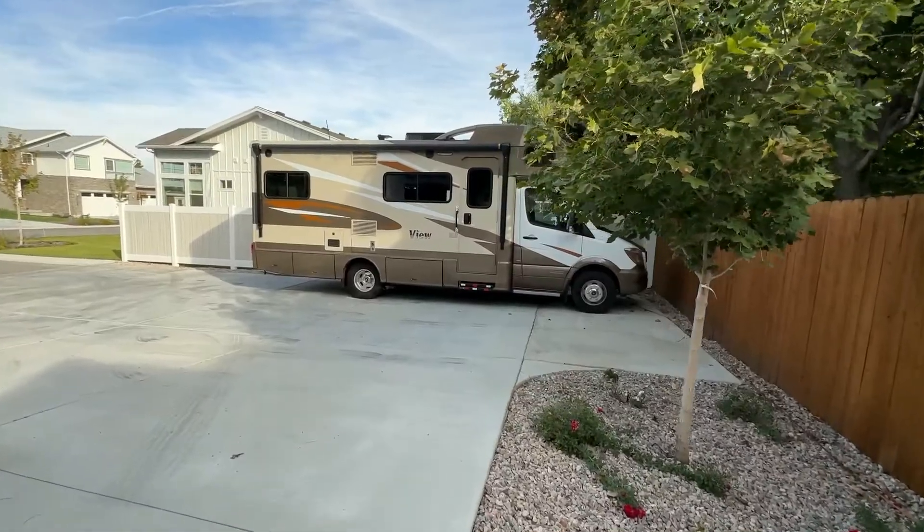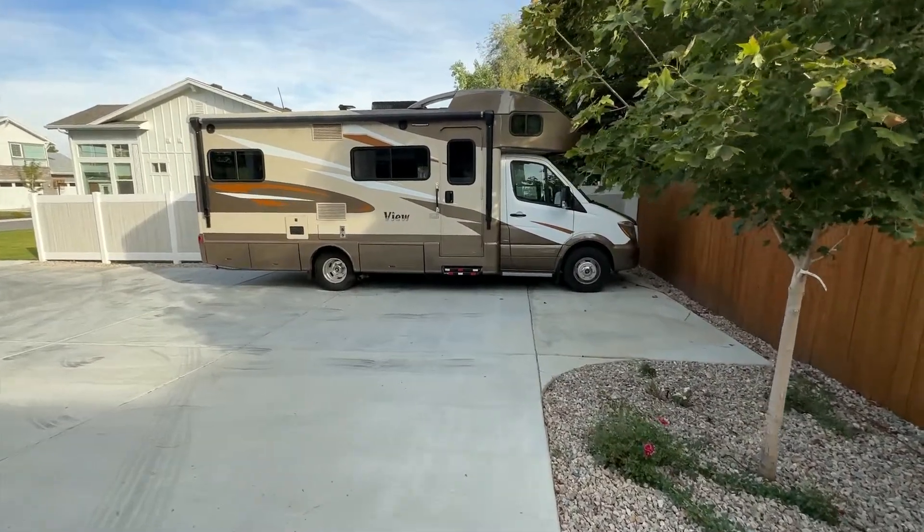Thought I'd do another RV video. I'm trying to use my phone, but the front camera doesn't have image stabilization. You can see my little Winnebago View behind me. We've made several trips and really like it, but we're going to trade it in on a fifth wheel — more videos coming about that. I thought I would just show a few quick modifications I've made, especially on the electrical system.